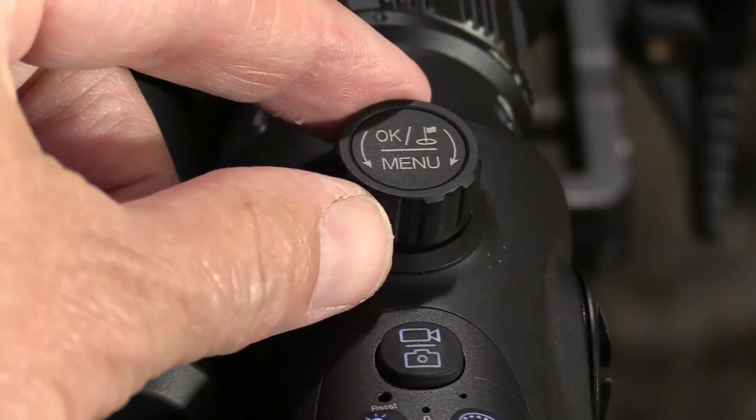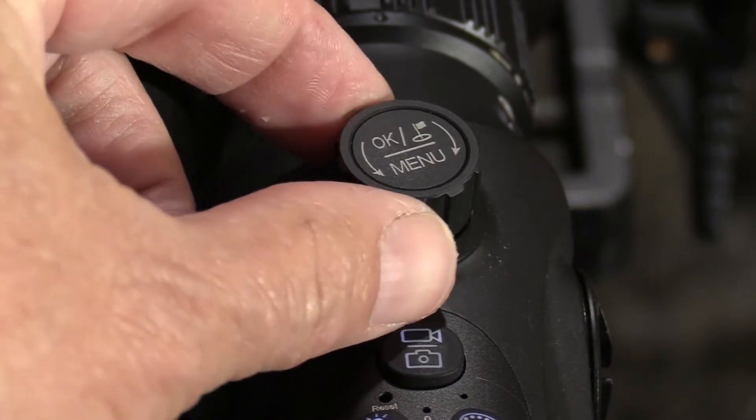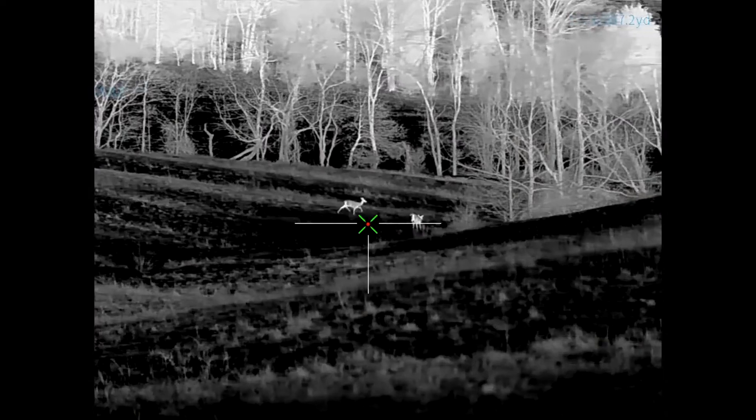The way I'm able to zoom digitally is by rotating this knob that is located on the top of the scope. By turning it clockwise, you increase the magnification. Counterclockwise decreases the magnification.